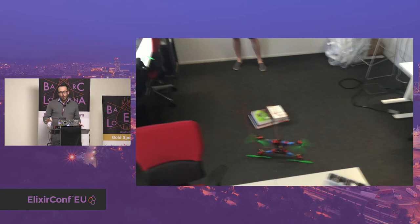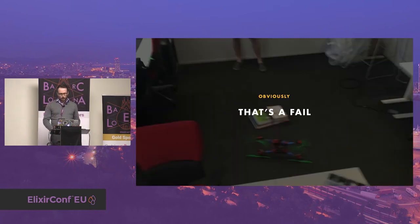If you're wondering why there are some books, it's because I put a cord between the books and the quadcopter to avoid it flying into my face. But obviously, that was a fail.